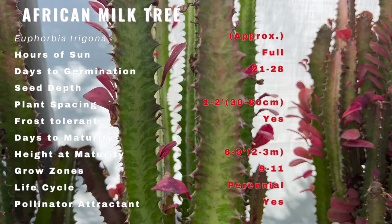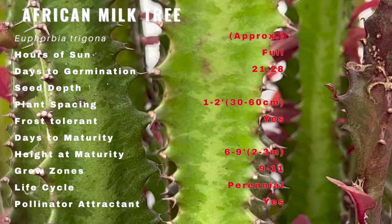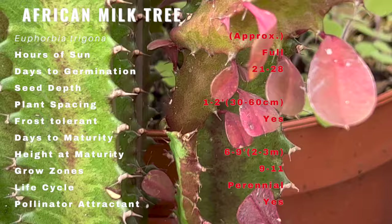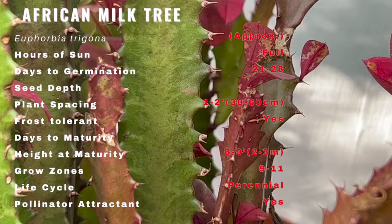African milk trees are an attractive plant with stems and leaves flushed red to magenta, while the stems are often greener for a lovely bicolored look. They have three to four ridges with V-shaped lighter patterns. Spines are reddish-brown, long, and arranged in pairs on the ridges, with leaves growing between the two spines on each ridge.